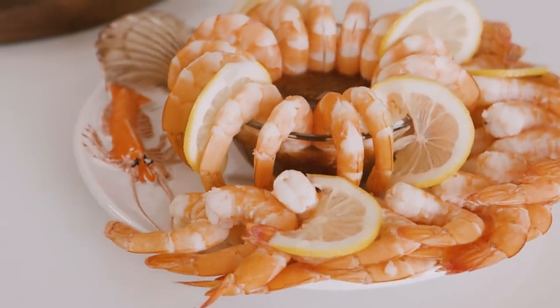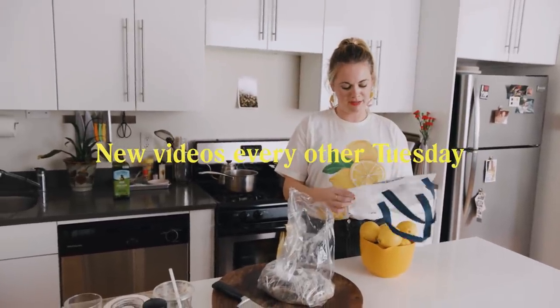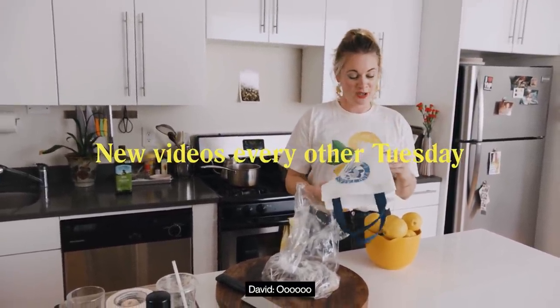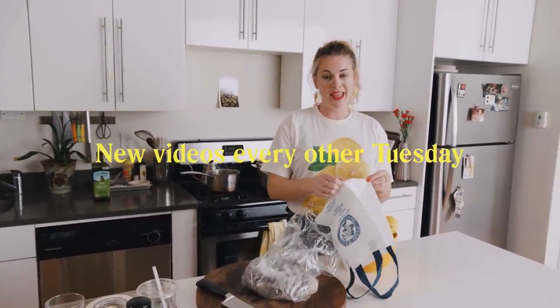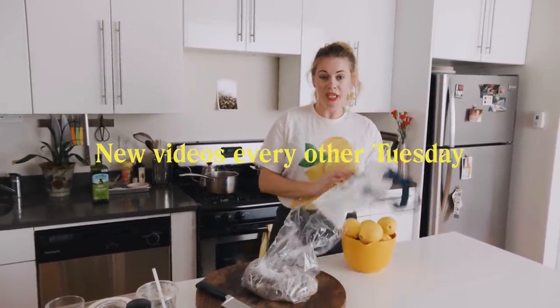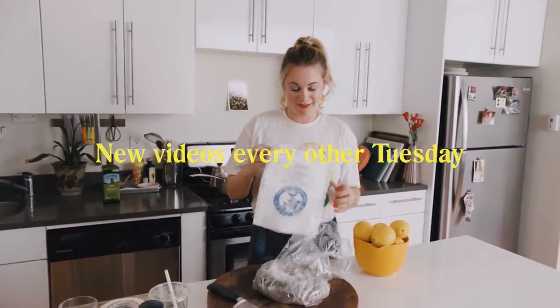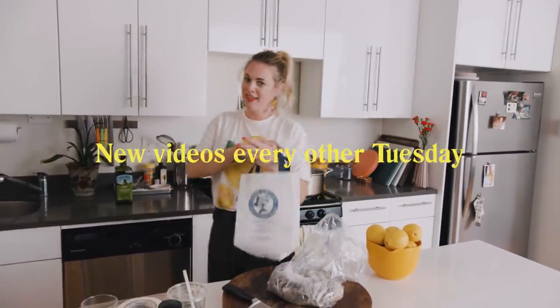Thank you to Lea & Perrins for sponsoring this episode. Jane told me she saw a young woman wearing a fishtails bag as a purse around the neighborhood — whoever you are, we love you. We think it's brilliant and chic and we want to see more of it. Don't throw those fishtails totes away — fill it with stuff and carry it as a purse.